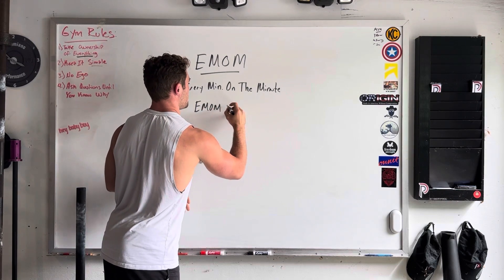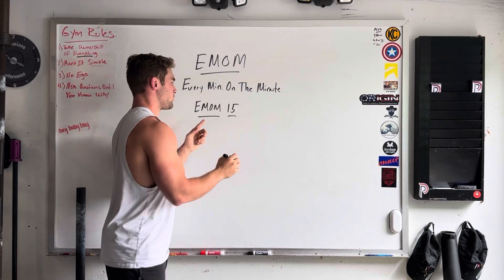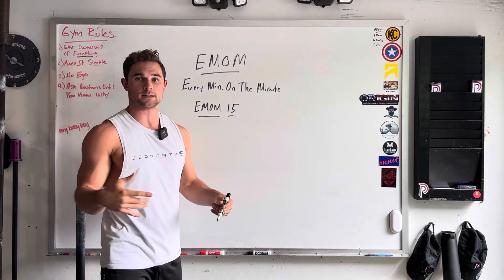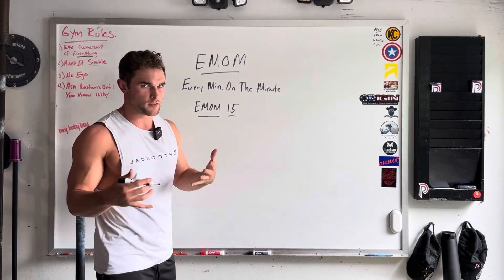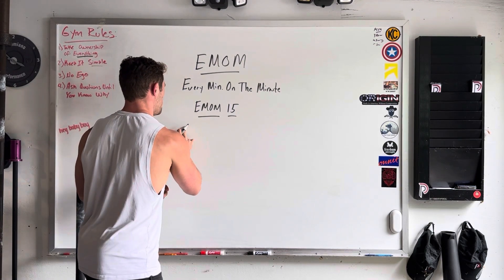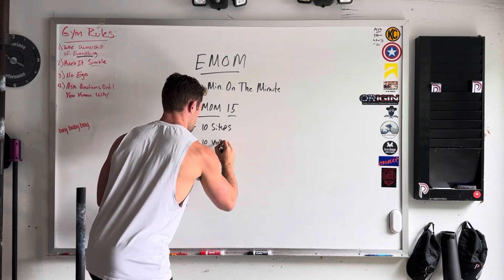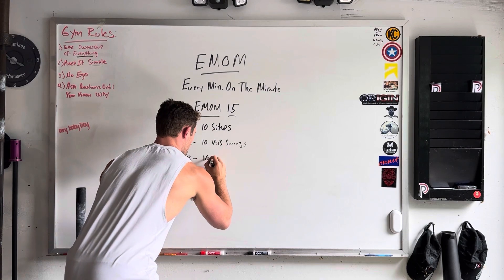So EMOM — let's do 15 for this one. EMOM 15 stands for every minute on the minute for 15 minutes. So you're going to keep doing whatever is written here for the allotted time.